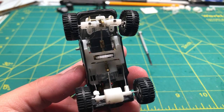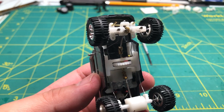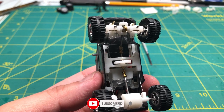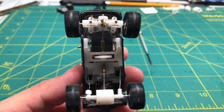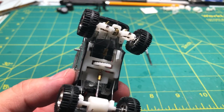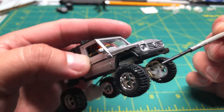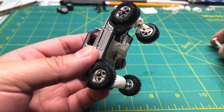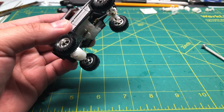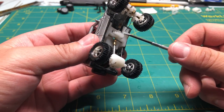I finally got it somewhat completed, but it definitely needs a lot of improvement. I've decided to use worm gears instead of the miter gears I used last time. I still have nylon gears for the bevel gear and the drive gear.